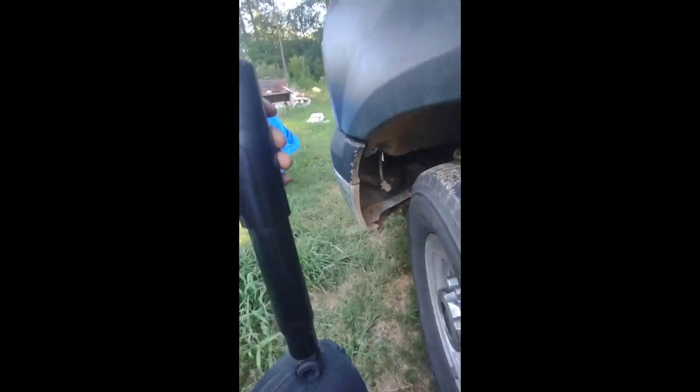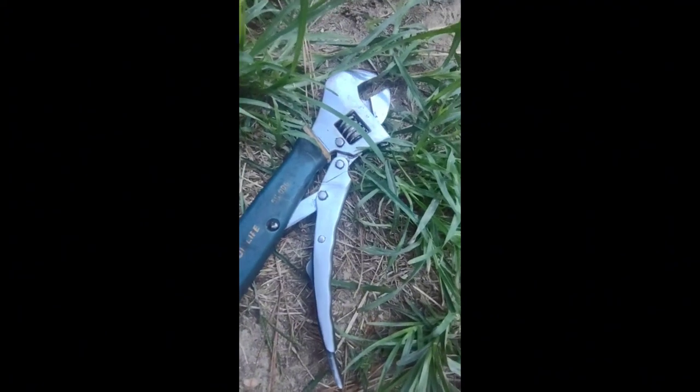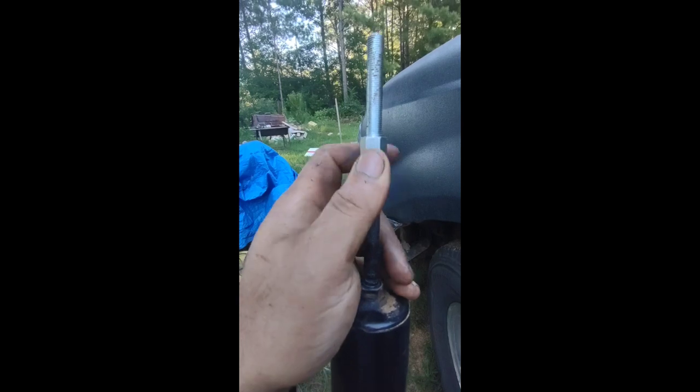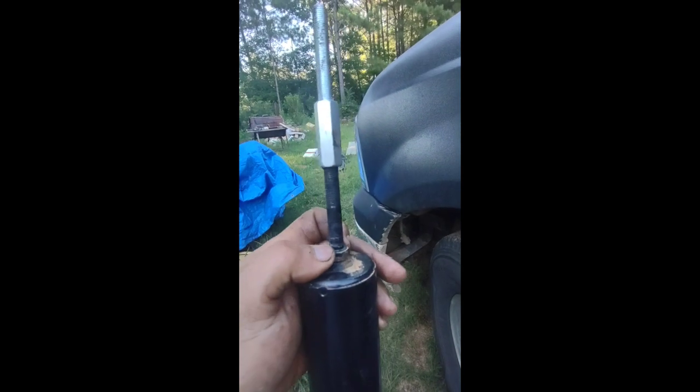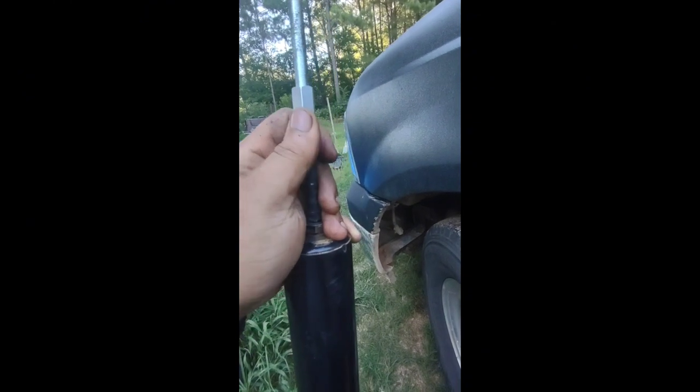Alright guys, so I ended up pulling the whole shock off because it was brutal trying to press this thing down and get this on here. I ended up taking a five-eighths open end or box end wrench and my vise crescent wrench. I put the vise crescent on this part, clamped it down, put the five-eighths down here and cranked down on it — that way it's on there good and solid.